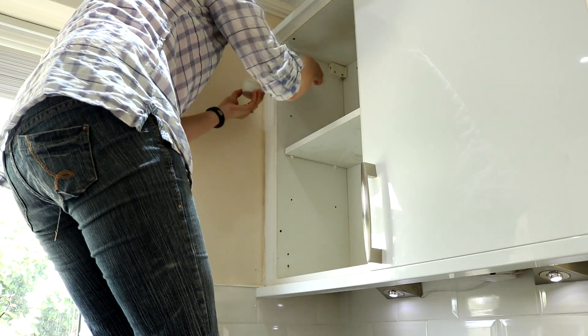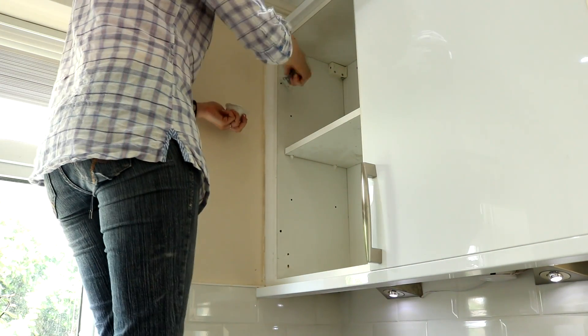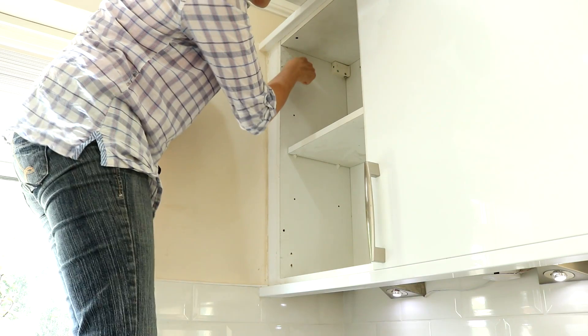I'm just packing that in there, forcing it in every direction. Right, I'm leaving it — just scraping any excess off around it.